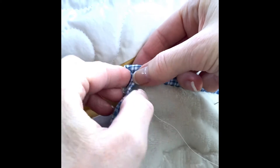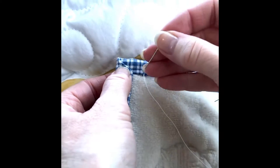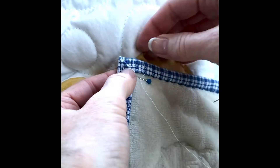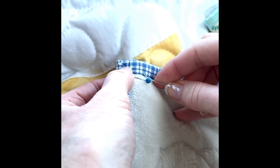In the corner, make a nice miter and — yes, you're going to use one pin, just one — and stitch.